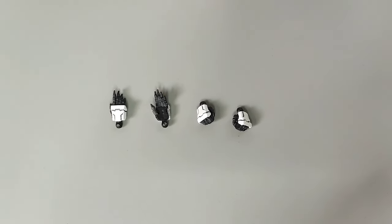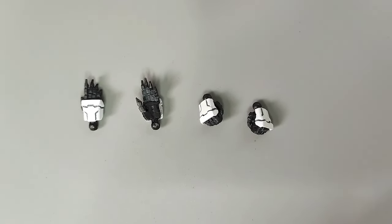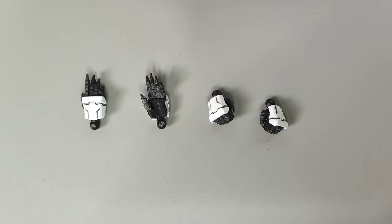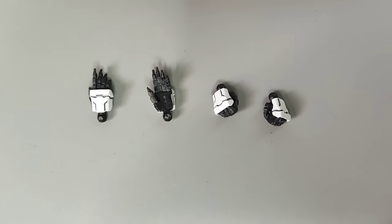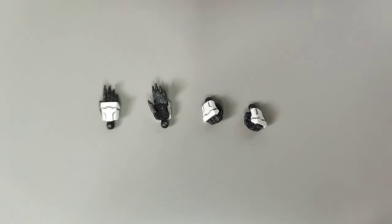Speaking of the wrists, for those of you who have noticed that I used some expressive open hands as well as closed fists for this review, these are actually third-party 3D printed extra manipulators for the HG Ariel.